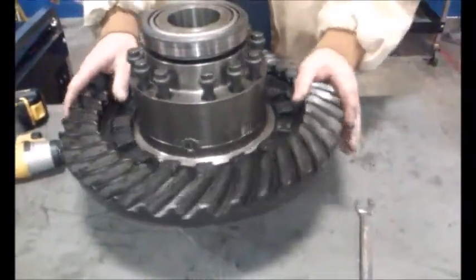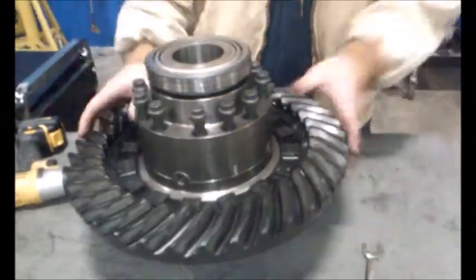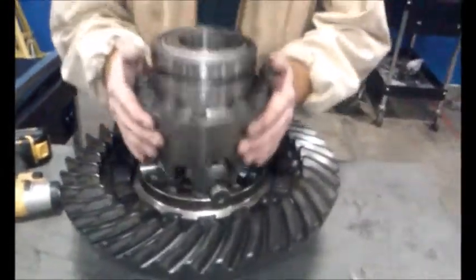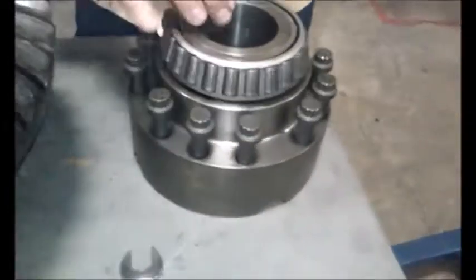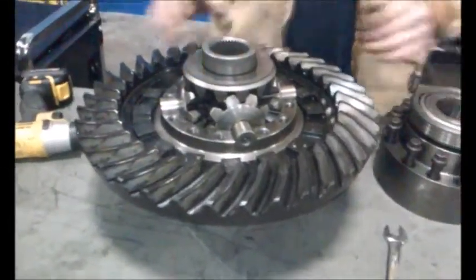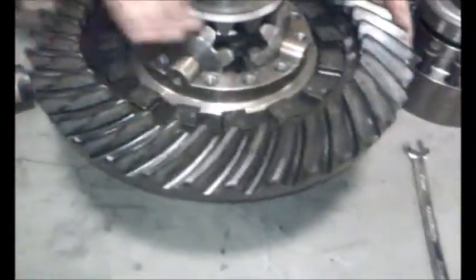Now the purpose of a differential is to allow you to be able to turn corners without messing up any type of your drive system like your input shafts. There's another angle bearing here that allows it to spin on the other side. You have your ring gear here that the pinion gear spins.